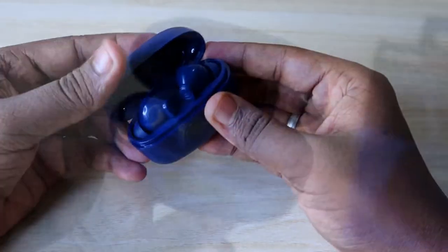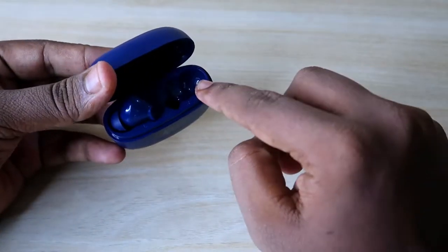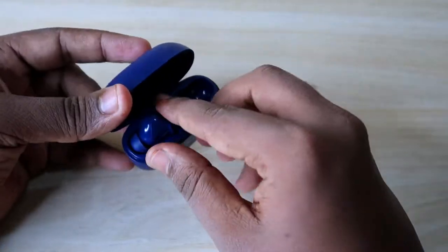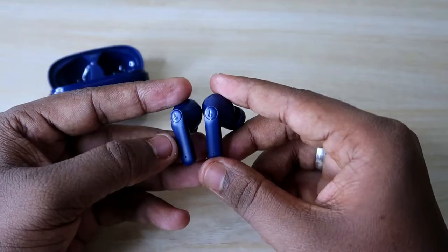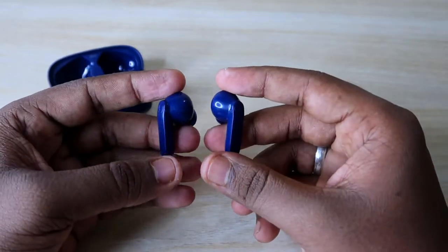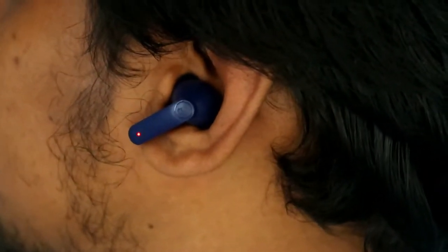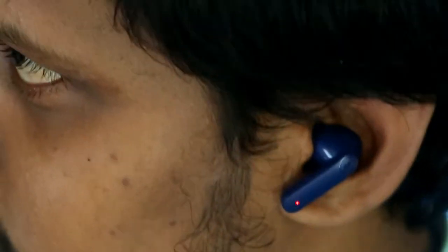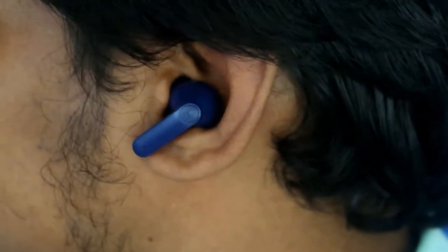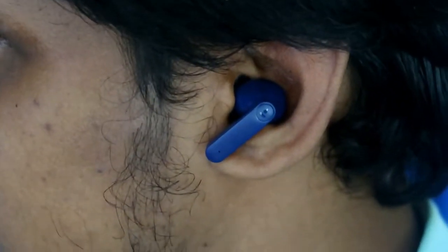After opening the charging case, you'll find the two earbuds, which are magnetically locked so they never fall out. The earbuds are designed in a stem-type style, not an in-ear type, which provides better comfort during extended wear. I personally found the wearing comfort really good — even while riding a bike or running, the earbuds never fell out of my ears.